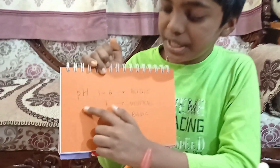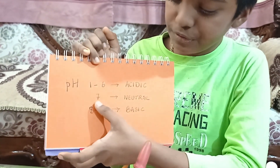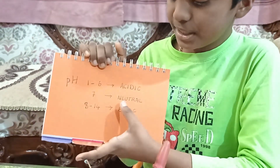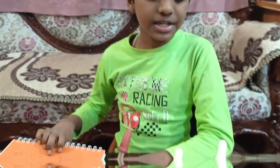Hello friends! Today I am going to check a few solutions to see if they are acidic or basic using a natural indicator. An indicator helps us see which solution is acidic and which is basic. When pH is between 1 and 6 it is acidic, when pH is 7 it is neutral, and when pH is between 8 and 14 it is basic.